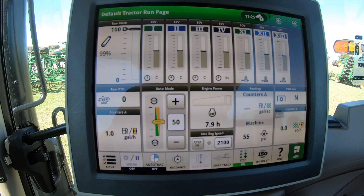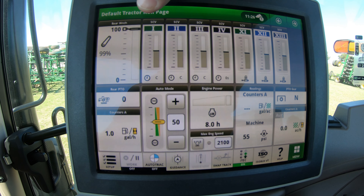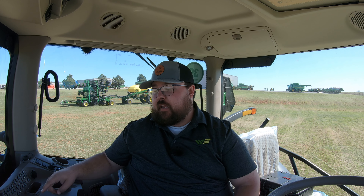SCV stands for selective control valve. It's some of that tractor jargon that we maybe just have never heard before, but SCV is what you're going to see on our right hand screen so that you can see our different outlets. On this machine, this is going to be set up with four rear hydraulics and three mid hydraulics that go to our front end loader. As we can see on the screen, we have one, two, three, and four and those are going to match up with our switches on the right hand side.